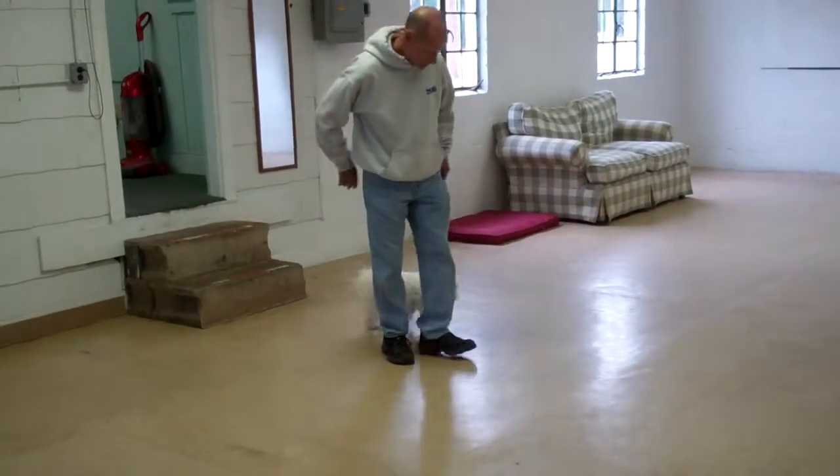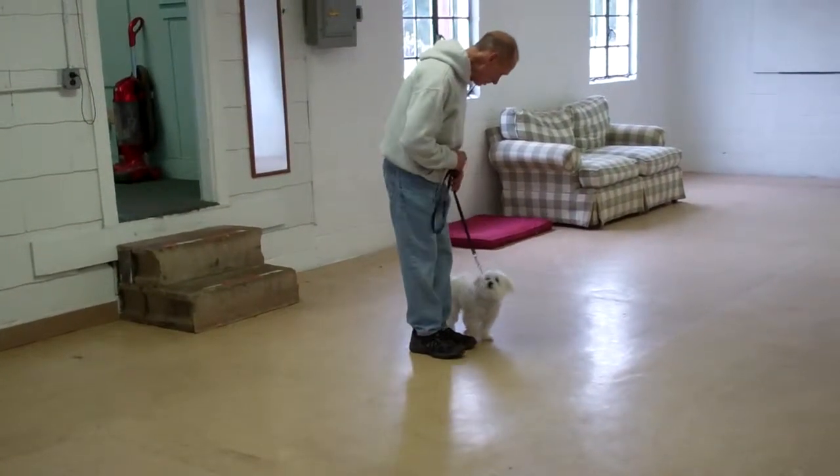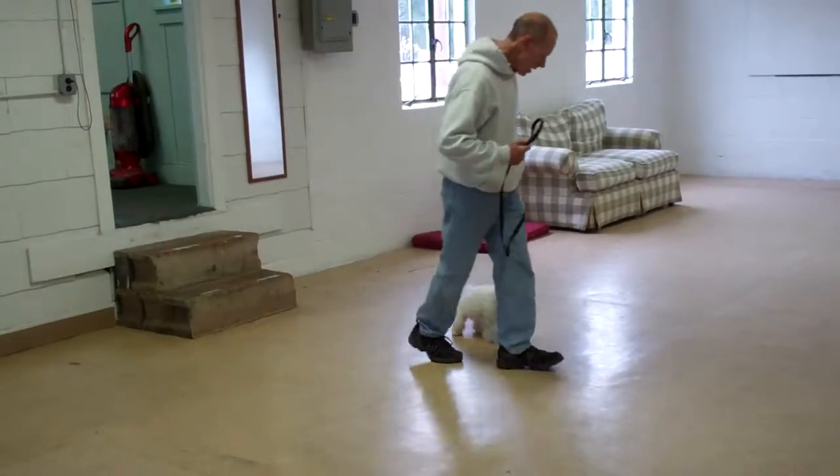Now heel around the back of you, returning her to your left-hand side where she sits nicely. Good girl. They'll demonstrate that again for you.